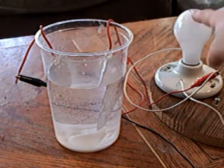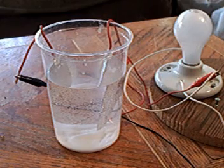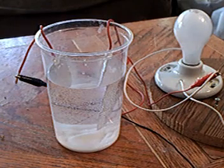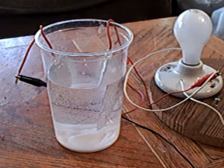I have right here a 100 watt light bulb, and basically all that does is limit the current, because you don't want to just take your house current and short it out through an electrolyte.